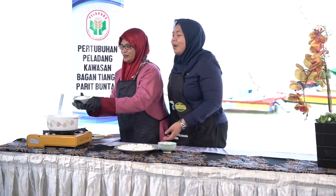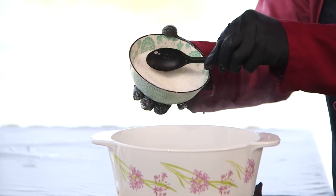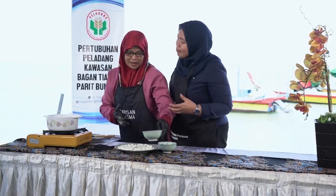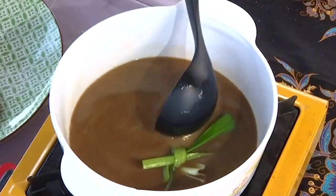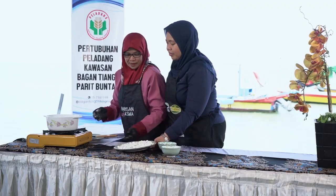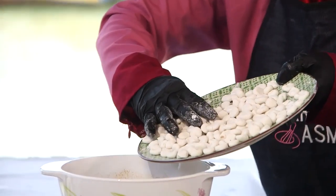It has started to boil. Okay, we add the gula (sugar) — how much? According to your preferred sweetness; usually it's quite sweet. So, we stir it until the sugar dissolves, then we put in the dough pieces that we prepared earlier.